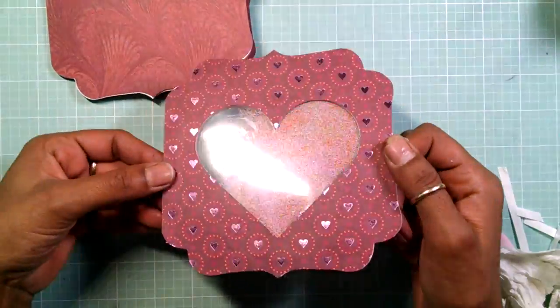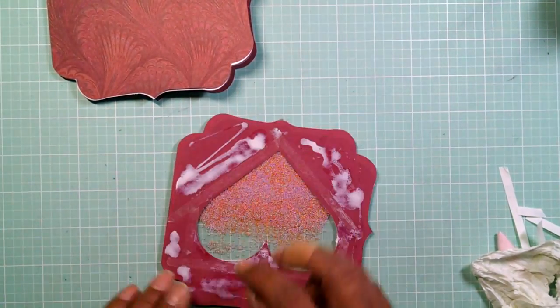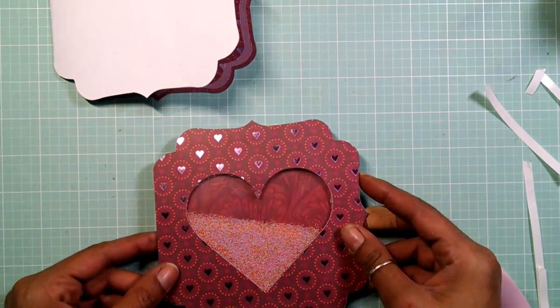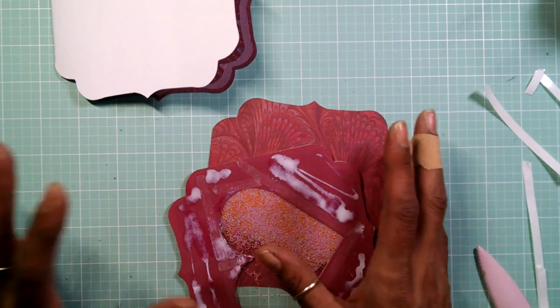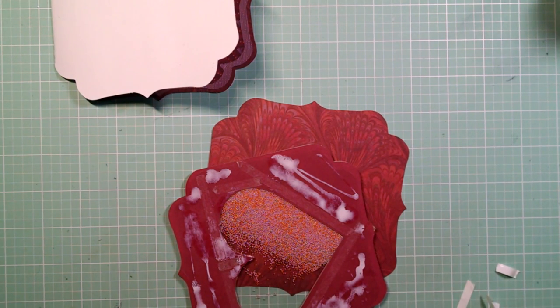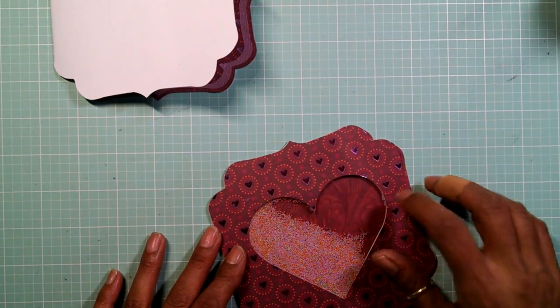There goes my shaker — I should have put some hearts in there too, that would have been awesome, but look at how cool the colors look. Now I want to add my back paper — a pattern paper to go in the back. I also tried to cut this out of craft foam but it didn't work, and I can't find my deep blade because I put it away. Now let's adhere this to our back piece of design paper.